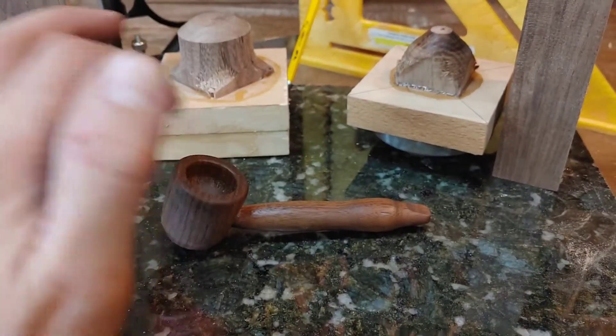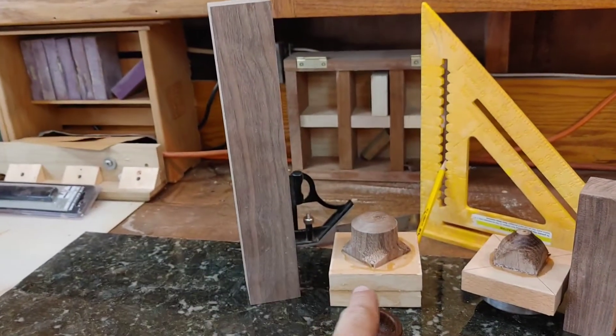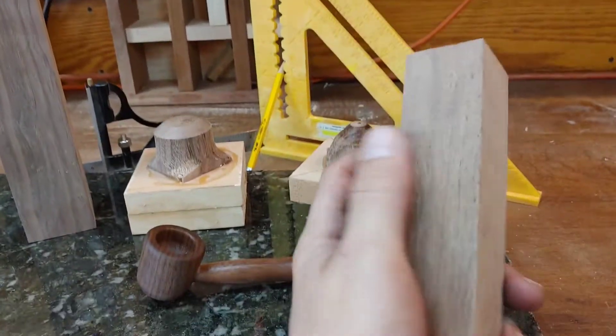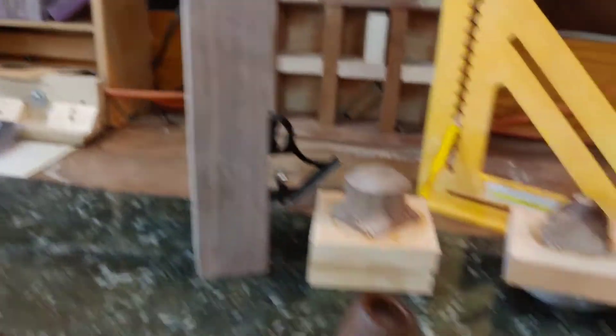I think I'm gonna use the food grade oil just to seal the outside of it. I'm not gonna seal inside the pipe, but I took one of these big pieces, glued it, turned it to this piece. I took a smaller chunk — that's really beautiful wood, not quite as nice as that other piece.